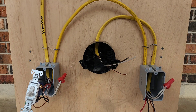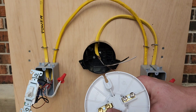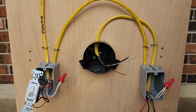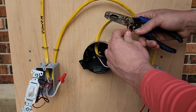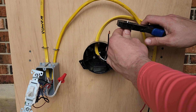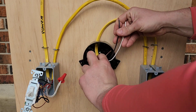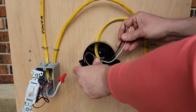Now we'll move to the light. You'll see on the light we have a bronze screw — that's always our black or our hot — and our silver screw is always our white or our neutral. In this case we have a plastic box, so the ground doesn't need to be used. We can just roll the ground up in the box when we're done. I wouldn't cut it off because you may have a metal box in the future and it will need to be grounded, so save it for later.